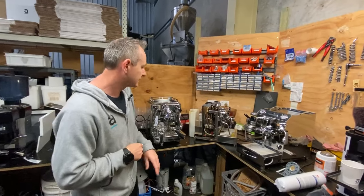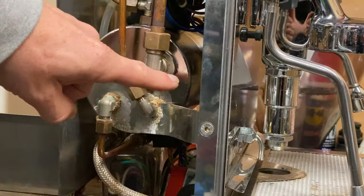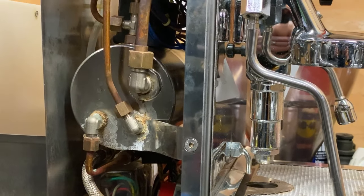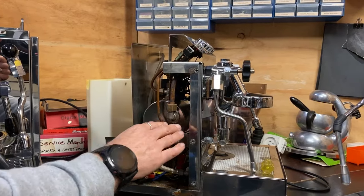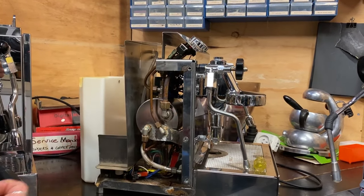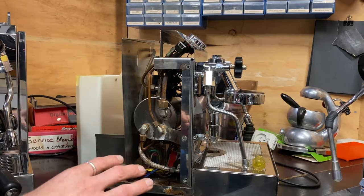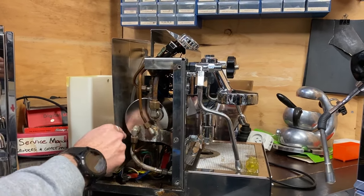We'll zoom in a little bit closer to this machine. When a boiler is working, there's a line — half water below and steam above. We're producing steam all the time for milk, but we're leaving water sitting in there. It just gets a higher and higher concentration of minerals. We're continually adding water but taking 100% steam out, leaving those minerals to sit and corrode and oxidize around the actual fittings.